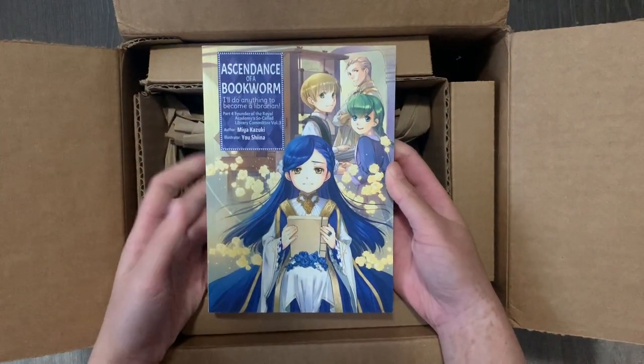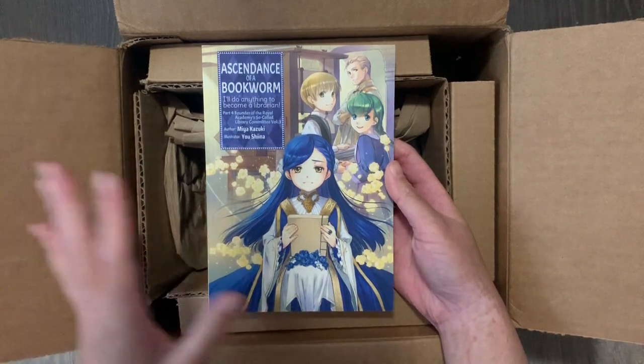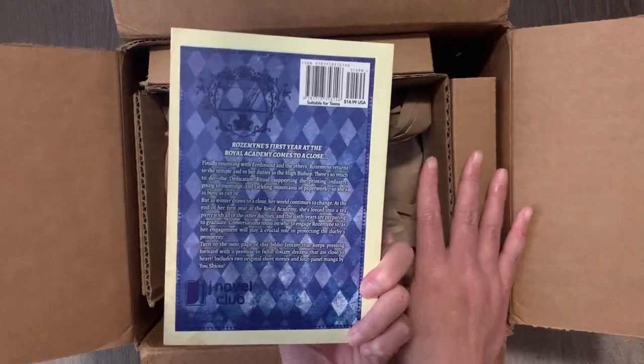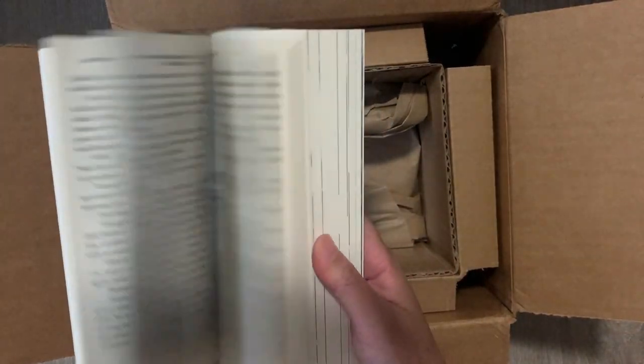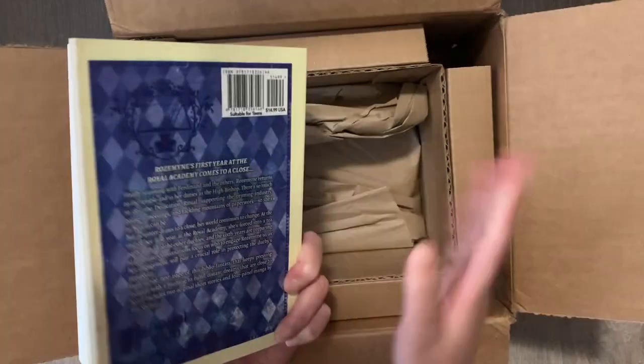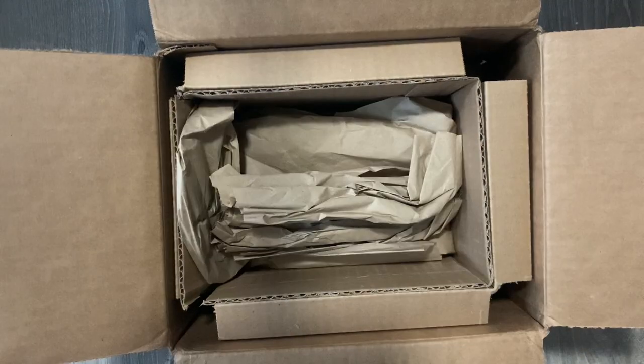Last but not least is Ascendance of a Bookworm Light Novel, Volume 3, Part 4. I actually personally have not read this — I got it for a friend. I order so much from Right Stuff anyway so it qualified for free shipping. That is everything I got in this Right Stuff haul. I hope you guys enjoyed me rambling about all of the books and new series that I picked up.